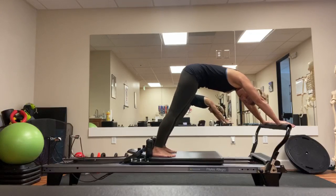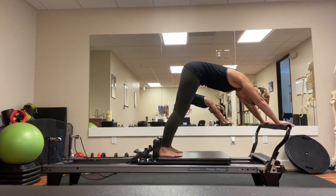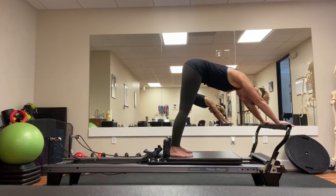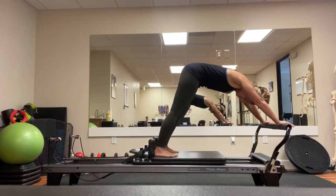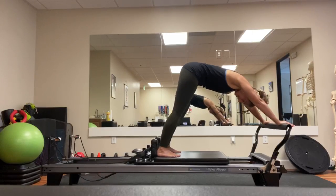You want to see if you can hover, avoiding the carriage from snapping back in, so you don't hear a crash when the carriage connects back in. Making sure there's no tension in the neck.